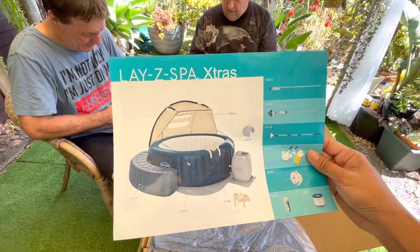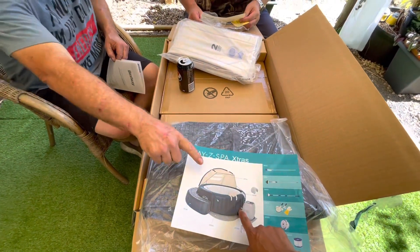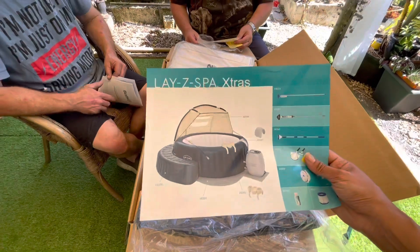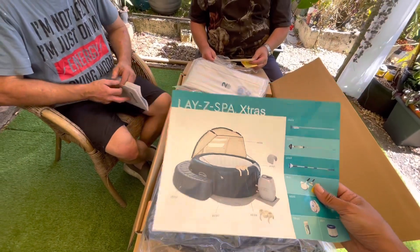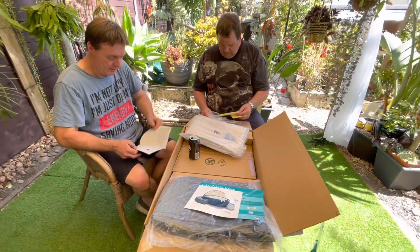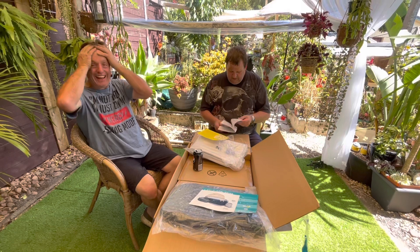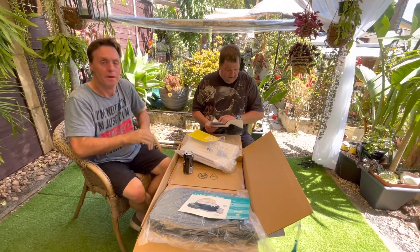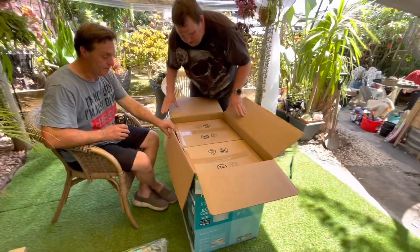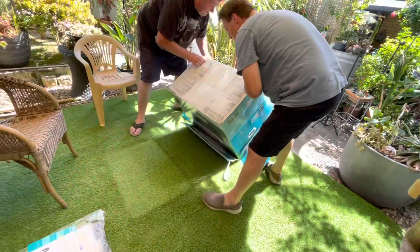So here's the license for extras — that is not included, you have to buy those things. We don't need that anyway because we are under shelter. The boys are just reading the instruction booklet before they install the inflatable spa, because two heads are better than one. All right, we're ready to take it out.